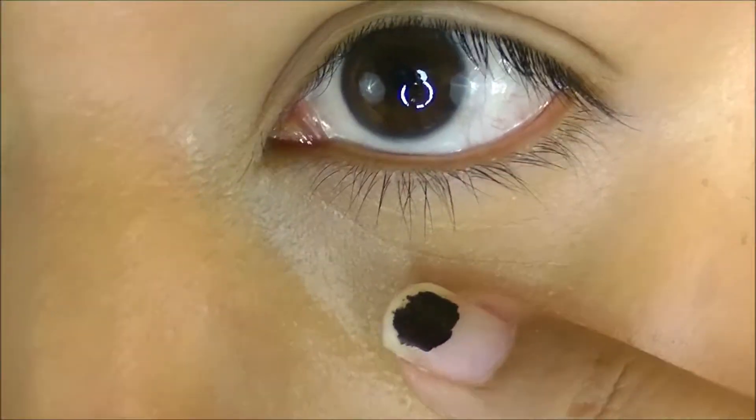The Wet n' Wild Peach color corrector has started to settle into my lines — it's definitely settled in there, which I'm not looking forward to. The foundation is looking really good though. I like how dewy it looks. I might just set the middle of my face, like my T-zone, because I do tend to get a little oily. I definitely like lighter coverage foundations because when I go out I don't like for it to seem like I have a heavy foundation on.